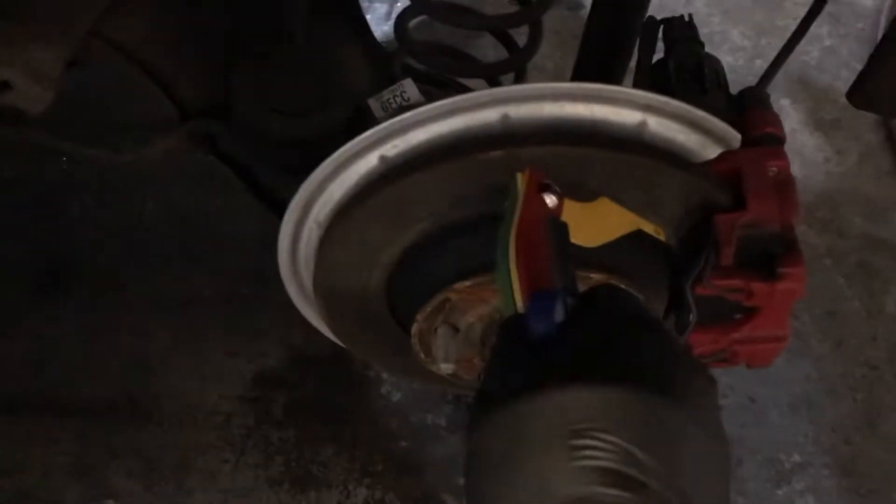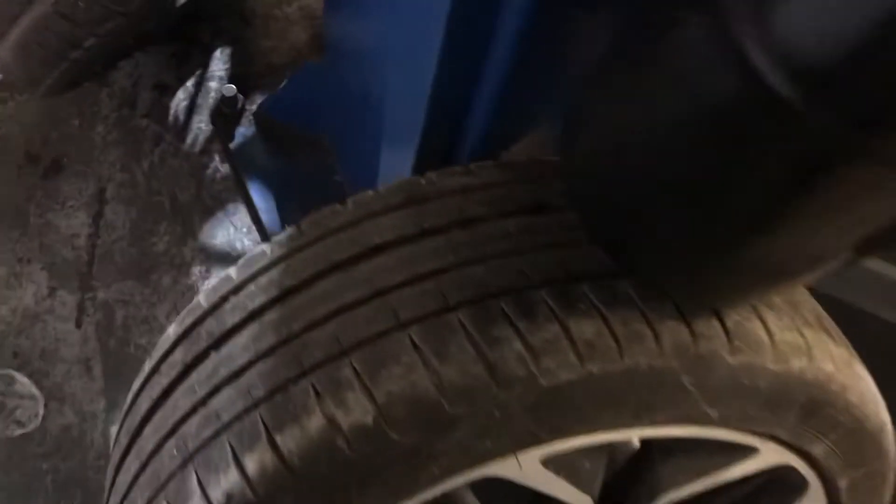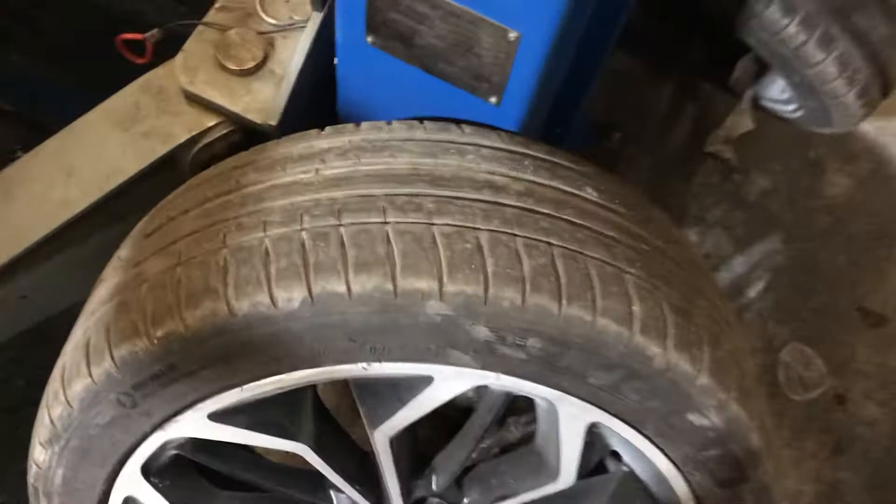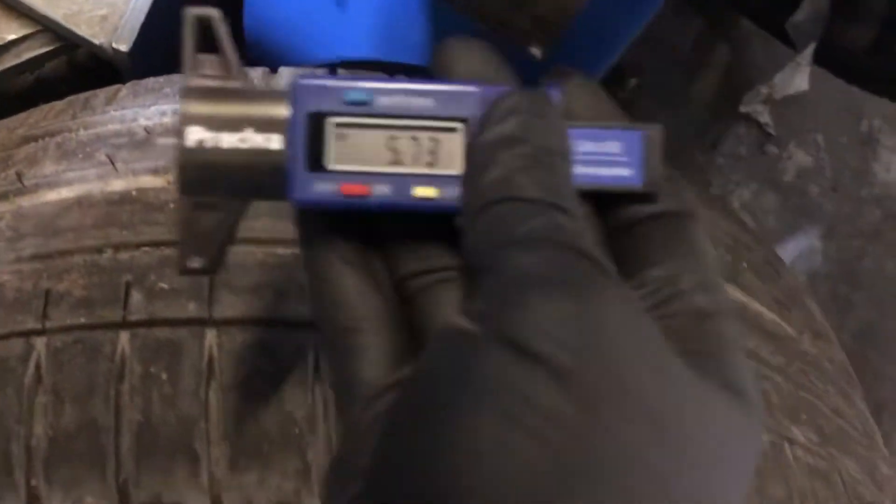The rear passenger side pad 6mm. Rear passenger side tyre 7.67mm. The front passenger side tyre 5.73mm and the front passenger side pad 6mm.